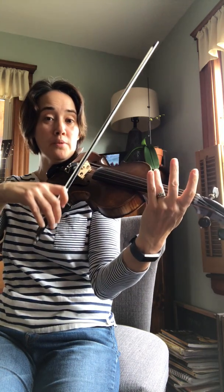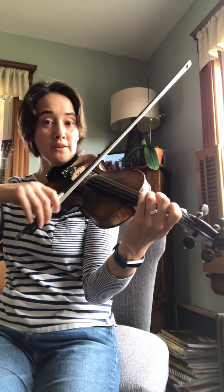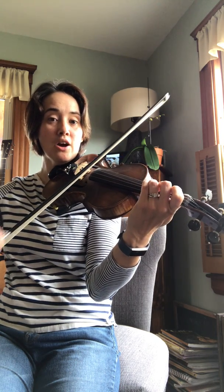One, two, open D. First finger. Open D. Three. Two, F sharp. Open D. One. Open D. Press to open A.